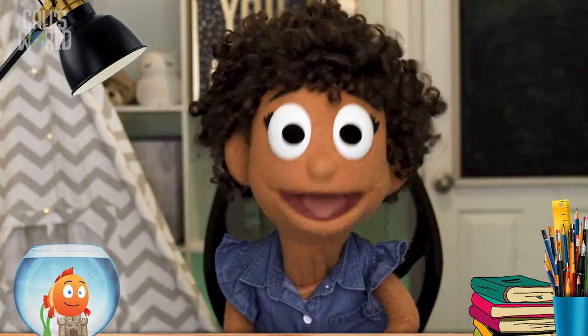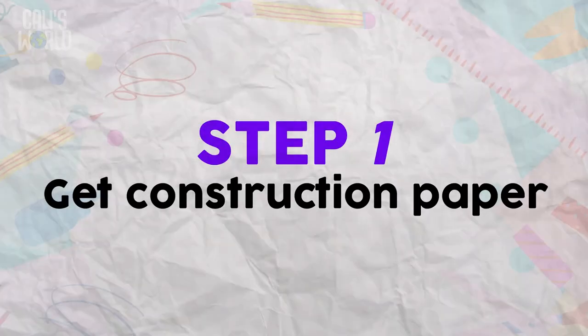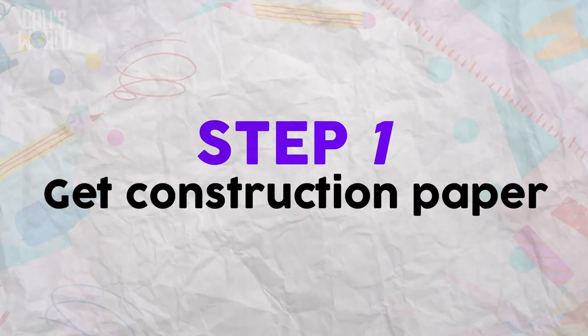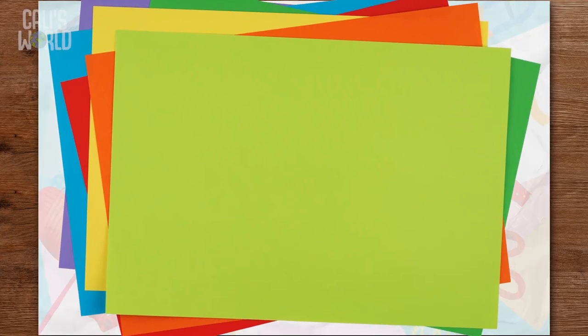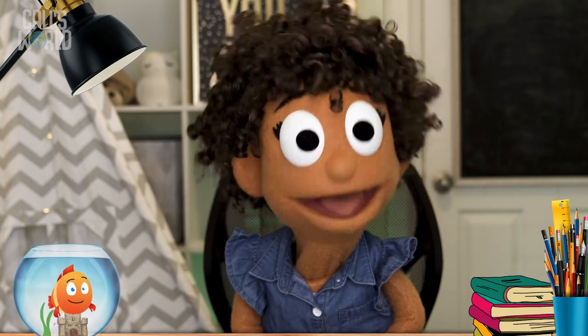Here are the steps for making an awesome-orific card! Step 1: Get a single piece of construction paper, like this one! It can be any color, but it would be awesome-orific if it was the favorite color of the person you're giving your card to!